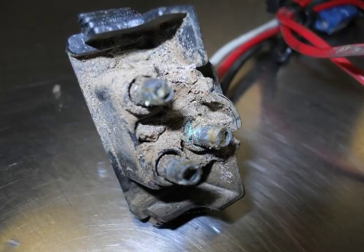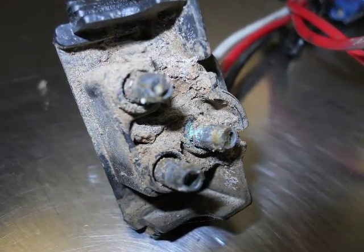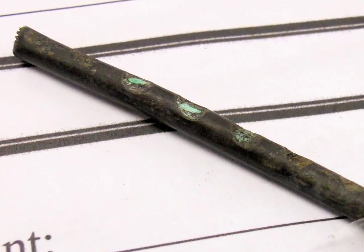Aren't you tired of those embarrassing two-day jobs that end up being a bad switch terminal? Don't you just hate those long and lonely trips to and from the parts counter for what turns out to be a corroded ground connection?